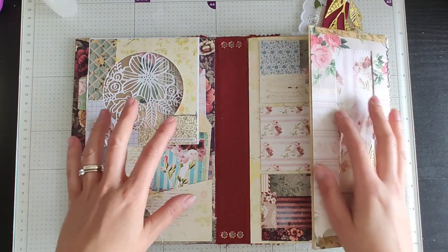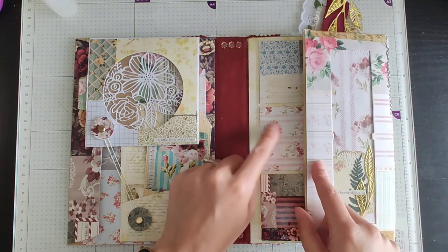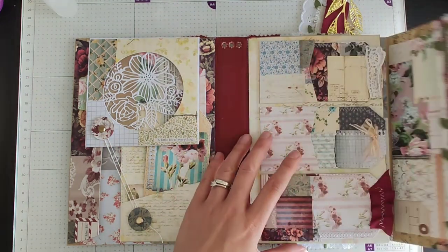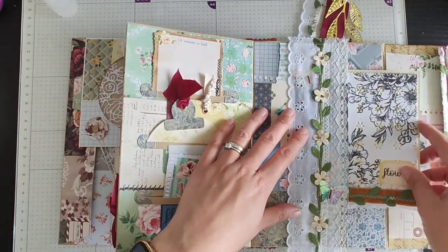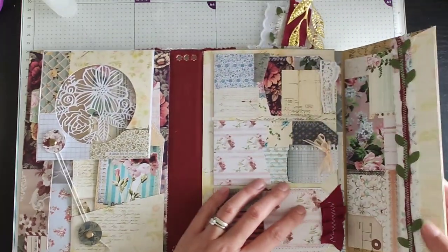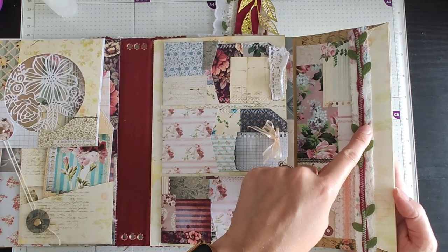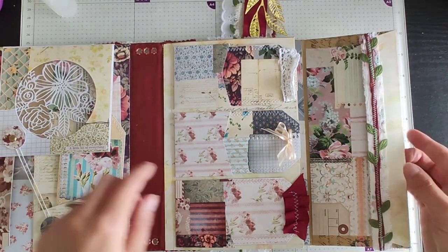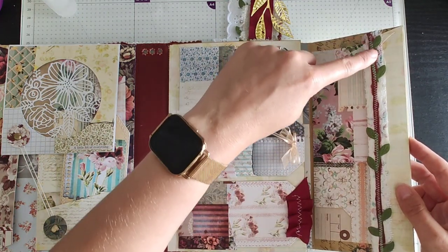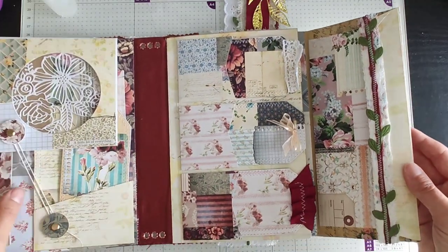Okay, so that's basically the folio part done. I'm still trying to decide whether to add something to hold it closed — it would mean putting a toggle closure on here and here and then just tying these two together, but I'll see how it looks once I've got the signatures in. On the flap here, I used a thin strip of fabric, then a really thin strip which I twisted and rolled up underneath, then little segments of leaves, and sewed the whole thing — that's made a pretty trim along the envelope.